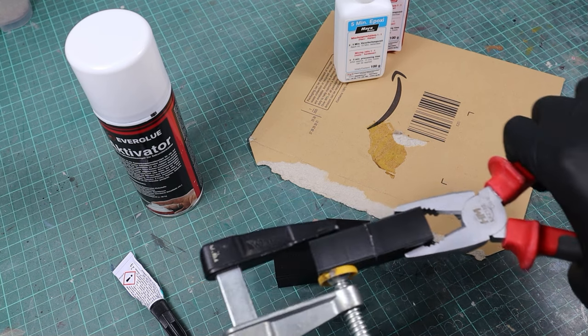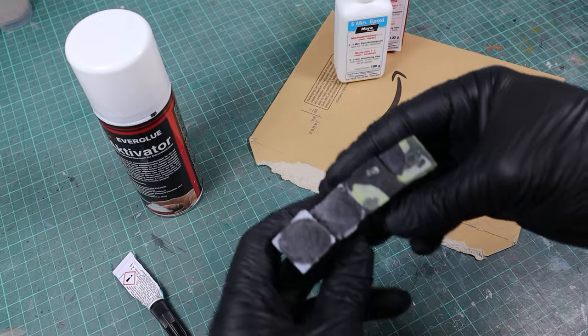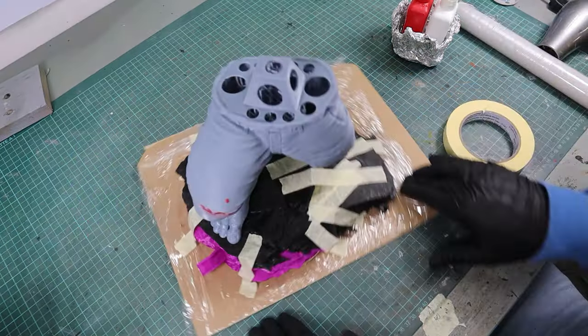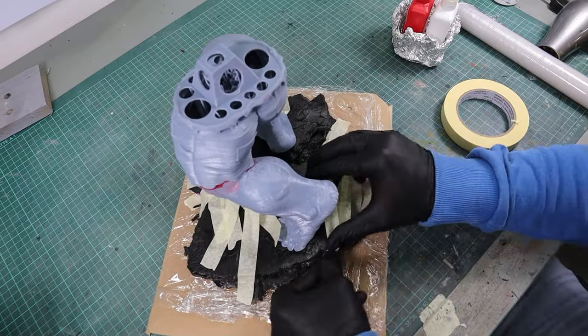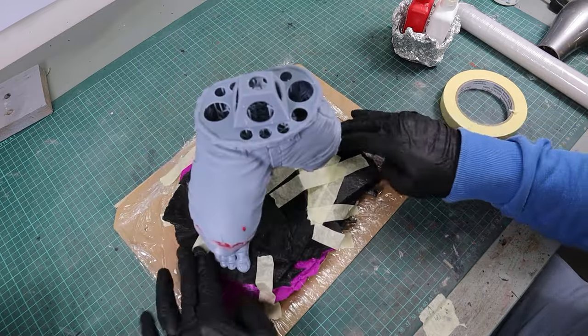Since 5-minute epoxy takes 5 minutes until it's cured enough, I usually use crepe tape to hold the pieces in place until it cures. Whenever I can, I place the statue on top of the base, otherwise it could later not fit properly into the keys.